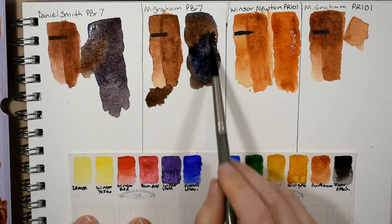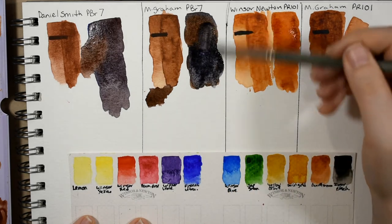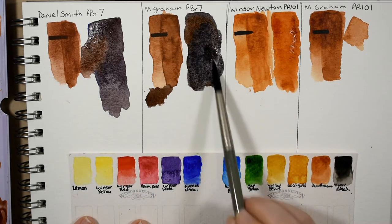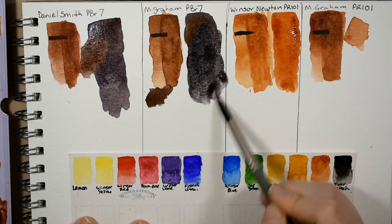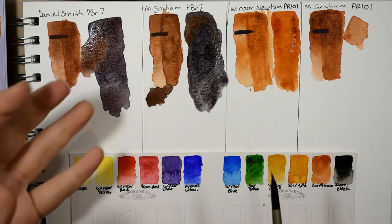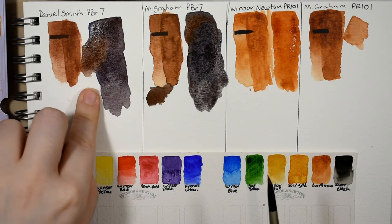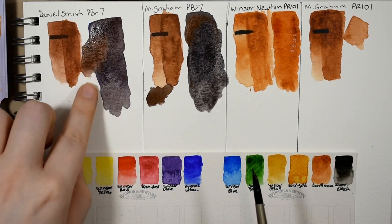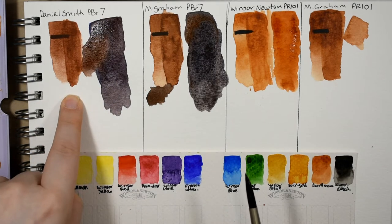There we are — beautiful. That really is more of a true neutralized gray. The Daniel Smith one has that violet kind of black, it's so chromatic and beautiful. The mixtures I'm able to get with the Daniel Smith burnt sienna are so unique, and for that reason I will always repurchase it.